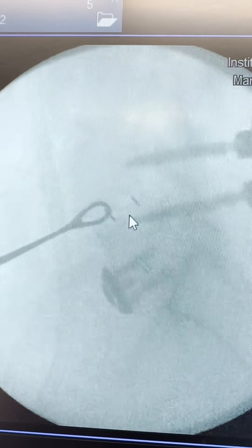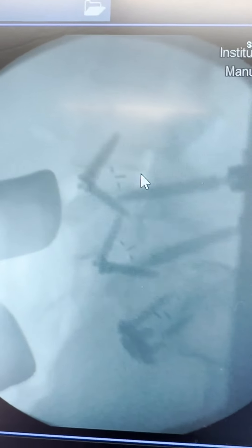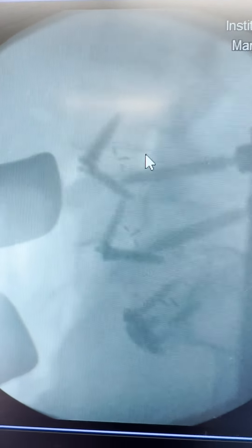These are intraoperative pictures from a few months ago when we did the anterior procedure. That's from the front intraoperatively. This was the pre-op, and we're just trying to localize the incision. It came out right here, and then this was the operative result, all from the front.